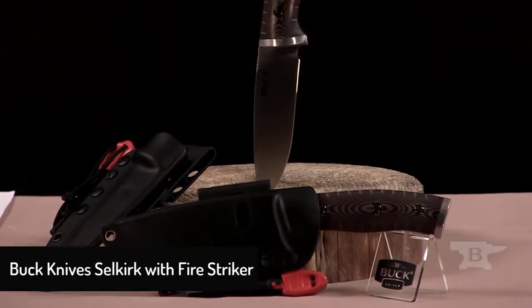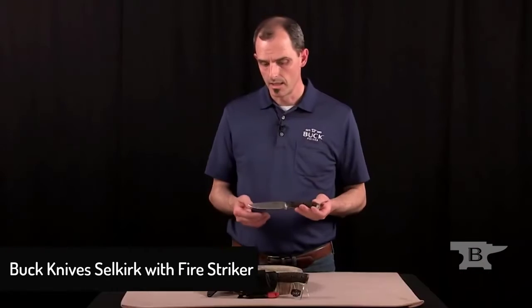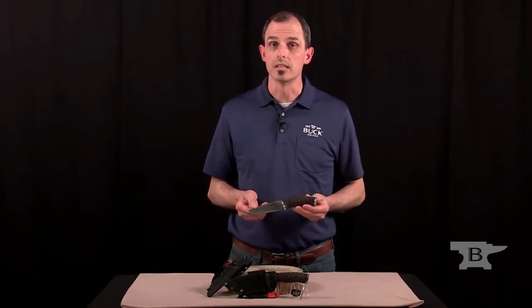One of the knives that we introduced this year at SHOT Show is the 863 Selkirk. This is a mid-sized knife that has great features and allows you to use it in rugged conditions.